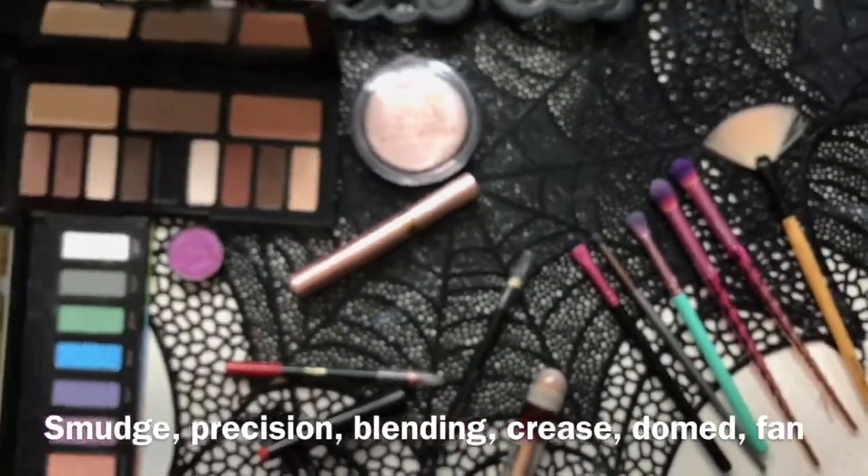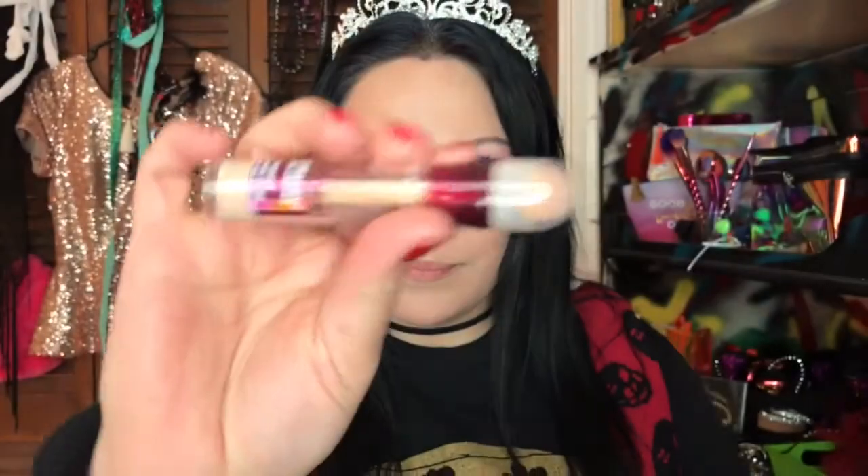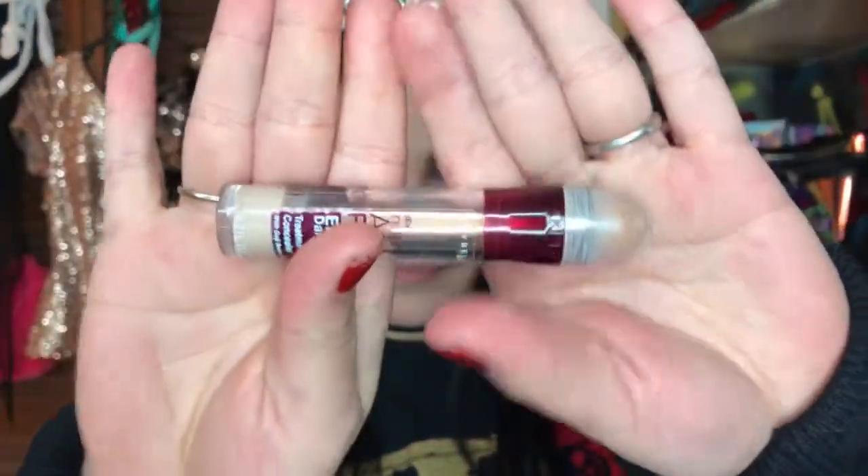Okay, let's get started. Start with the concealer as usual — you know the drill if you've seen these tutorials before. We're going to apply this all over our eyelid and then smear it with our finger and pat it down gently.